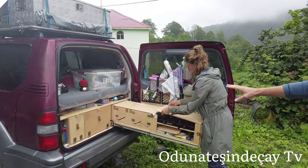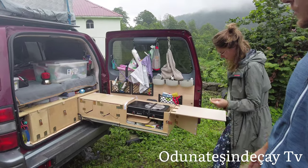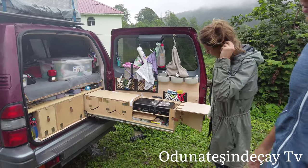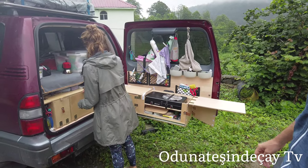All the big gear, everything we have, is on the top — we can have a look later on. In the middle, we have our boxes for the clothing stuff. Each of us got one box, actually.